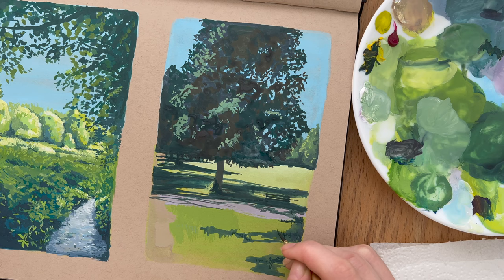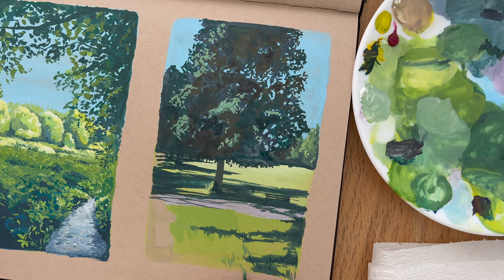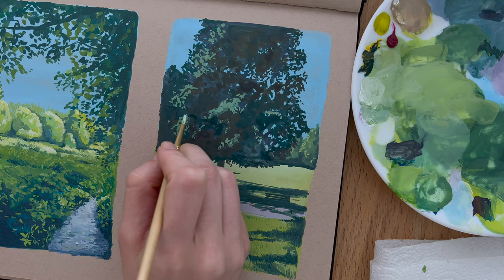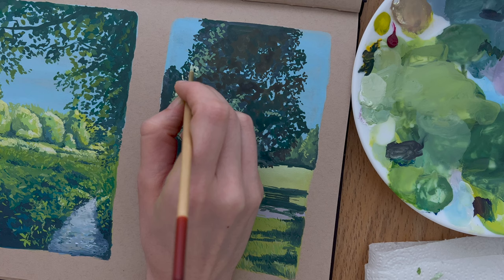I'm now moving to the foreground, beginning to add the texture of the grass blades starting with the darker colors first for the blades in the shadows, then a variation of greens for the grass in the sunlight. These details will help create that depth in the whole landscape. Then I go back to the tree and begin adding some lighter highlights — the tree is starting to gain a bit more dimension.